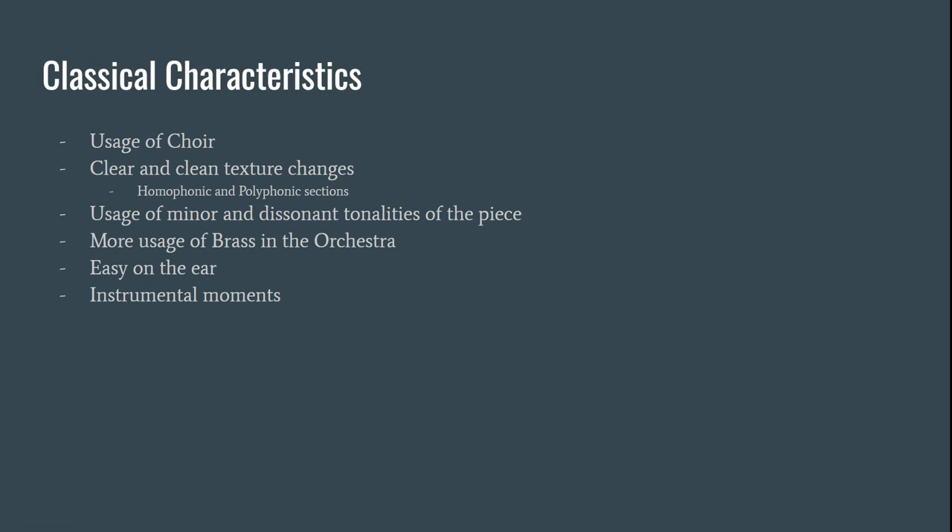Just a little bit about the classical characteristics of this piece: first, we see the usage of choir. We also hear clear and clean texture changes — it's very clean between the homophonic and the polyphonic sections. We hear a good amount of usage of minor and dissonant tonalities. We also see more usage of brass in the orchestra. And the music is very easy on the ear — while it can have minor or dissonant moments and tonalities, it remains enjoyable to listen to. We also hear more prominent woodwinds and brass, just like in the big brass moments near the end of the piece.